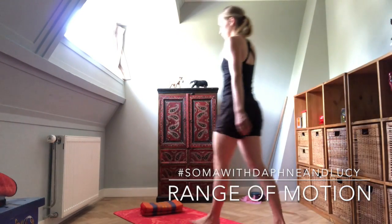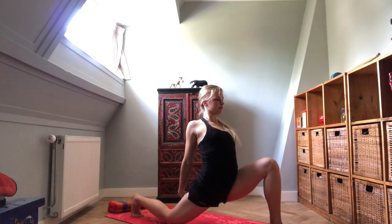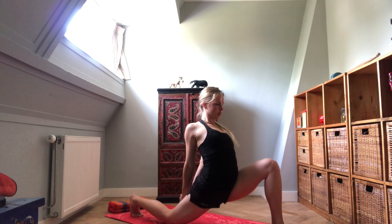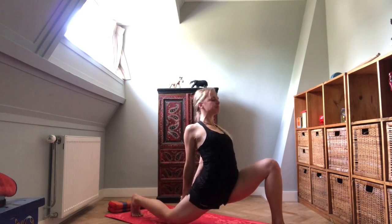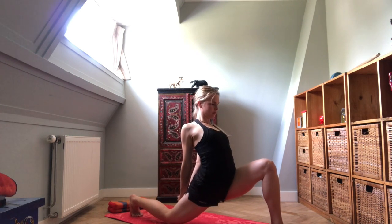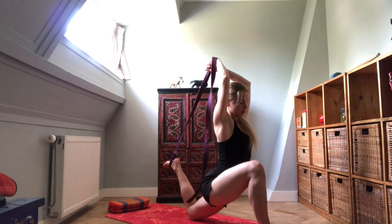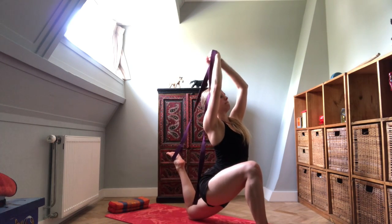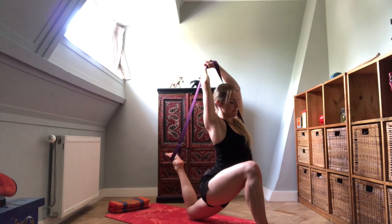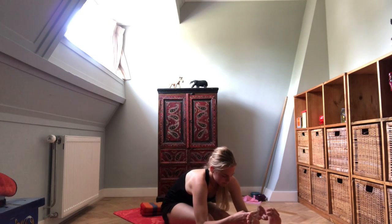Today we are going to look at range of motion. There are actually two ranges of motion: one we call active and one we call passive. In the passive range of motion, we need help to get into that end range, and that help comes from external sources — either hands pulling something, belts if our hands aren't long enough, or just using gravity to help us go deeper into poses.